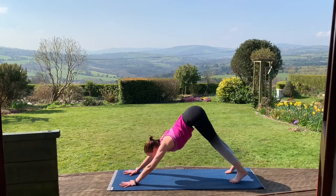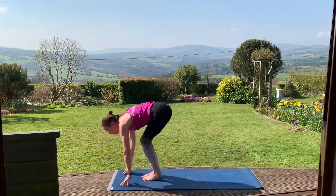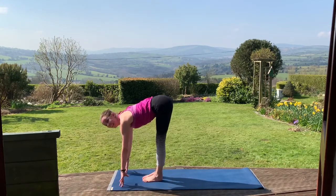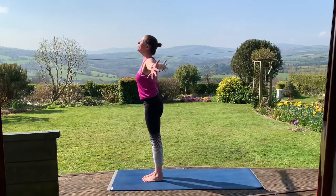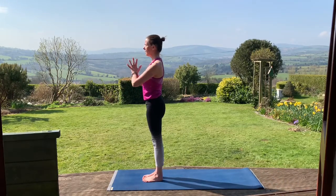Bend your knees, look forward. On the next exhale, walk, step or hop up. Inhale here and exhale, fold. Inhale, rise. Take the arms up overhead. Exhale, hands back to the heart.